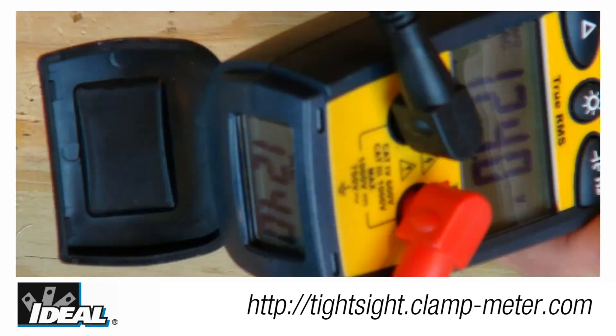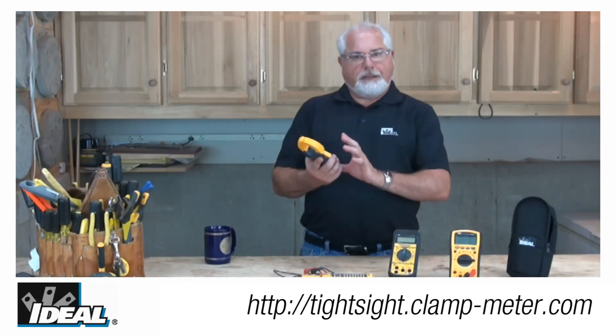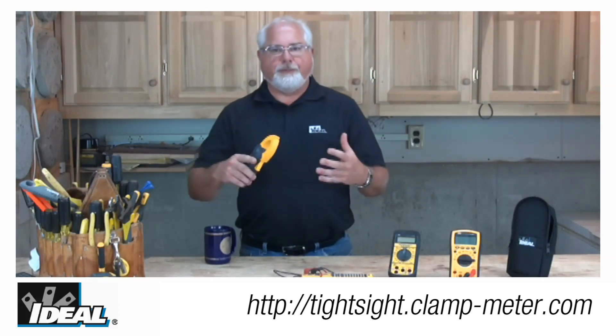Both of the backlit LED displays are very easy to read and allow you to keep your head a little further away from the circuit when taking readings. There's no more need to twist the meter around or pull on an energized conductor to take a reading.